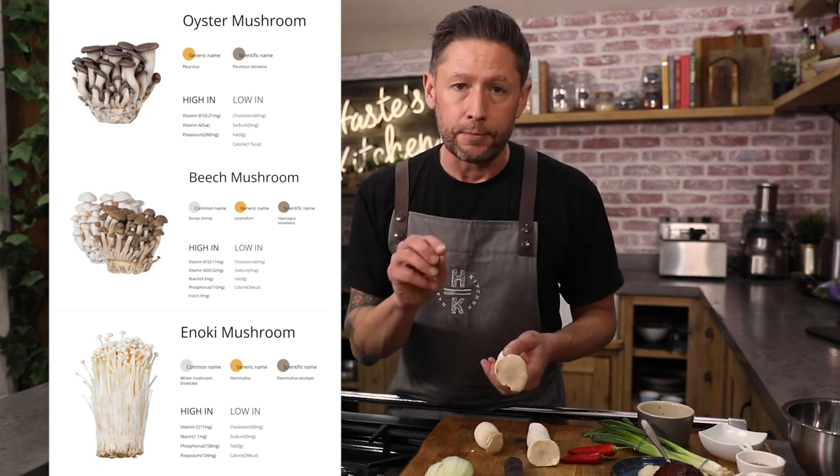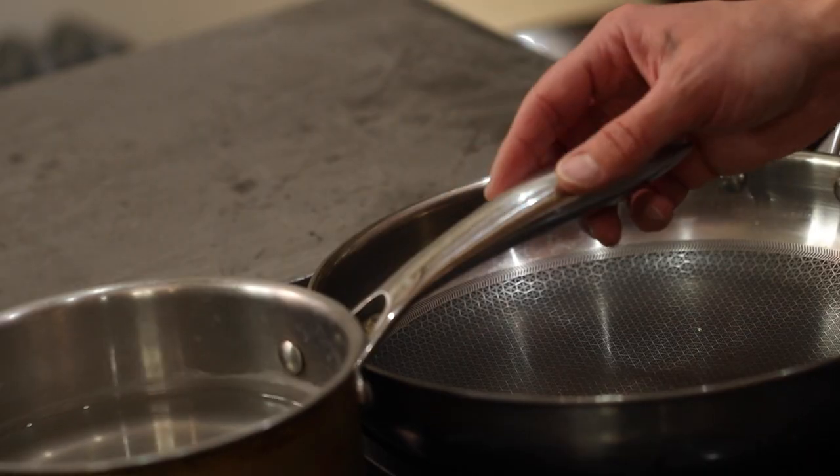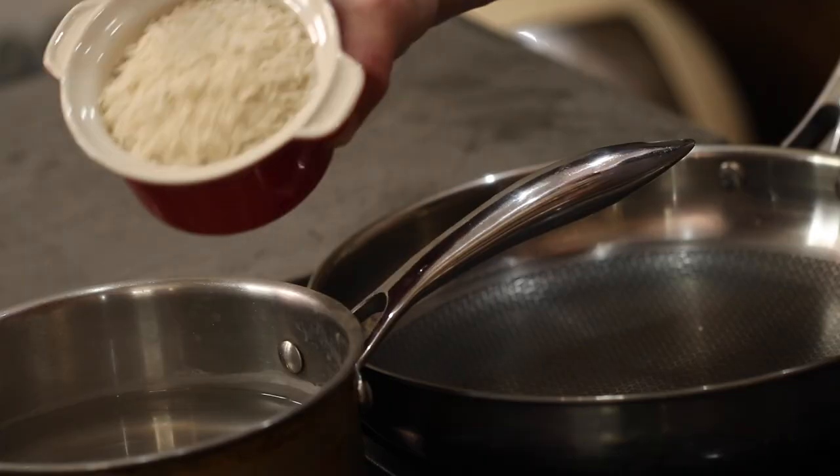All four have amazing different properties. I'm not gonna list them all in this video but I'll put it all in the description box down below. First things first, we're gonna get a pan of boiling water on the go. To double quantities of water we're gonna add the rice.